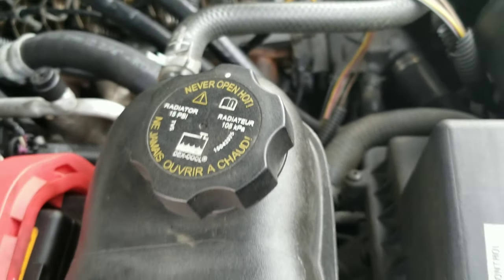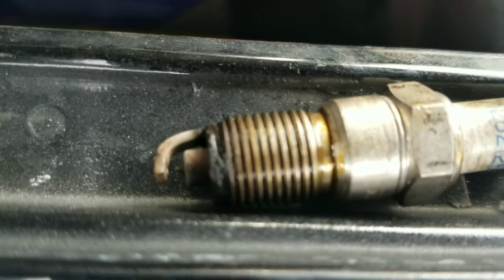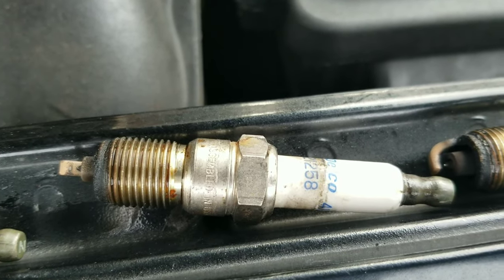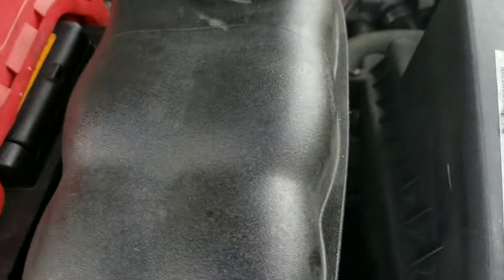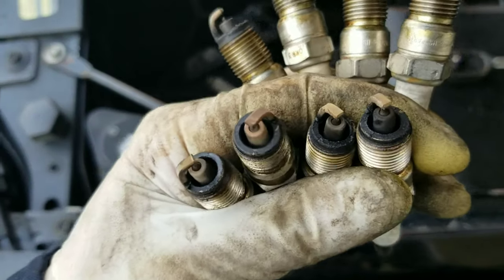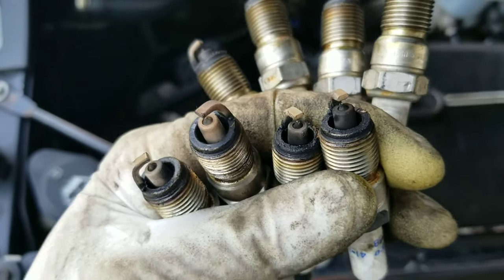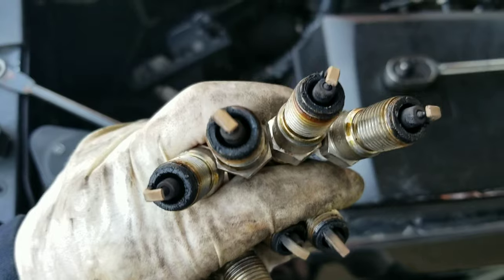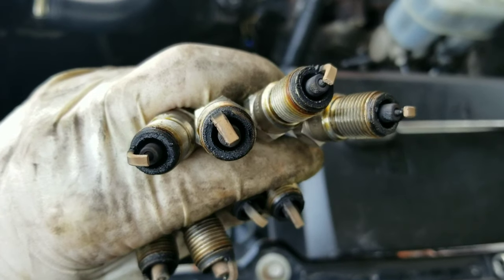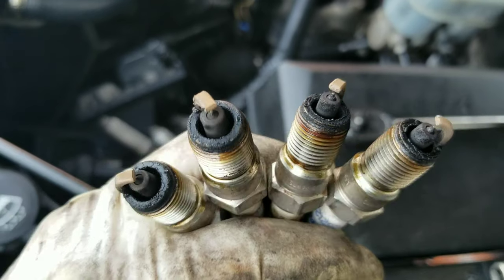All right, the spark plugs are off. All eight spark plugs are off. These bottom ones are for the passenger side — left to right is one, two, three, four — and this is the driver's side, left to right one, two, three, four. As you guys can see, the ones that were most worn out are the ones on the driver's side, so we're gonna replace those valve stem seals.